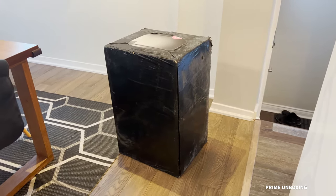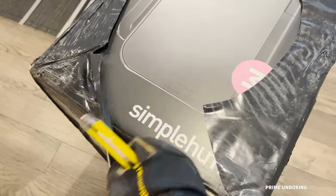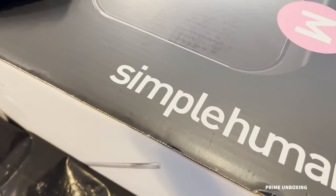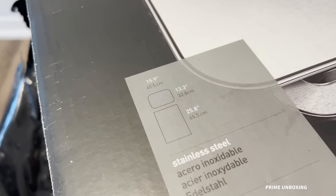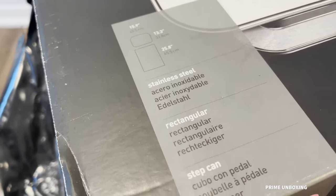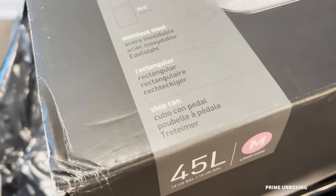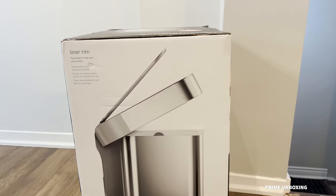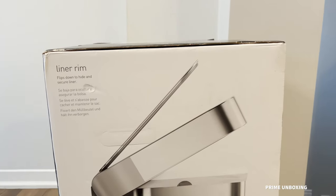The package arrives wrapped in a black plastic so you can't really see what's inside, but upon opening it you can see it clearly. Simple Human — one of the most expensive trash cans. It measures 15.9 inches by 13.3 and is 25.8 inches high, rectangular shape, and 45 liters.